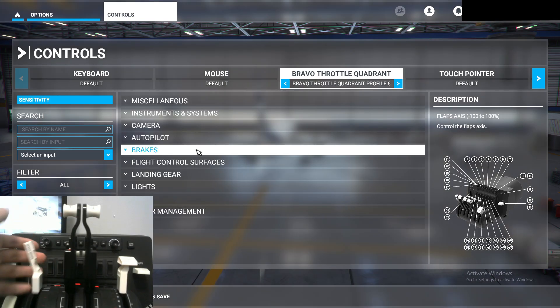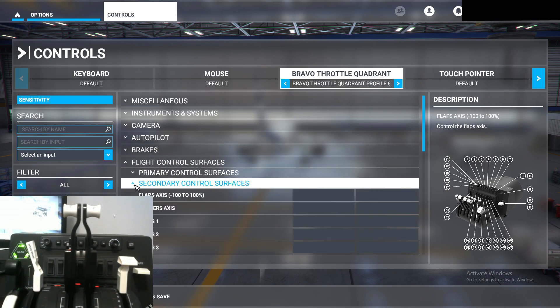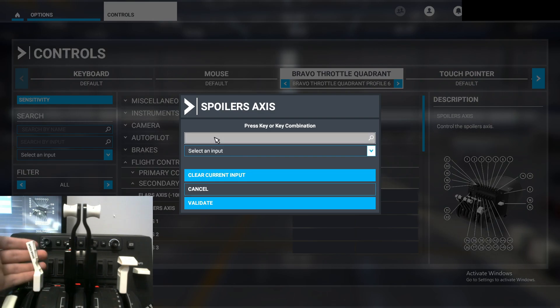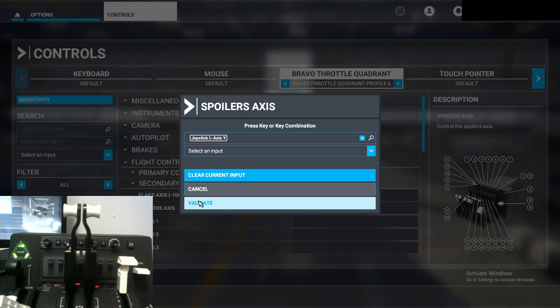The next thing we'll do is the speed brake lever. Go back to 'Flight Control Surfaces,' then go to 'Secondary Control Surfaces' and find the 'Spoilers Axis' — it's the second one down as of now, though that could change. Click on it, start scanning, and move your spoiler from the top to the bottom. The joystick axis should show up, then click validate.